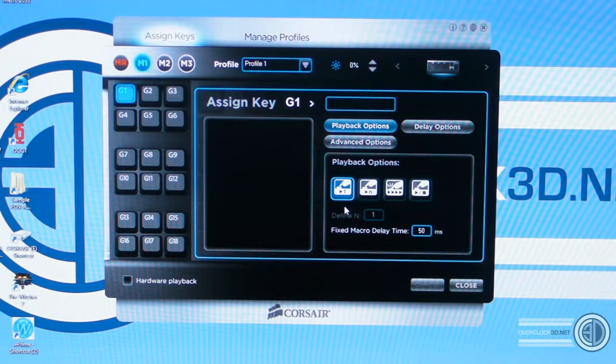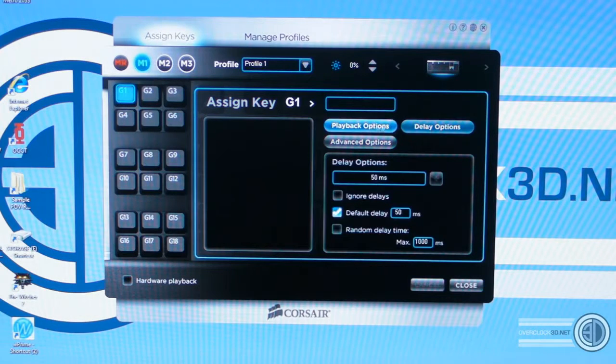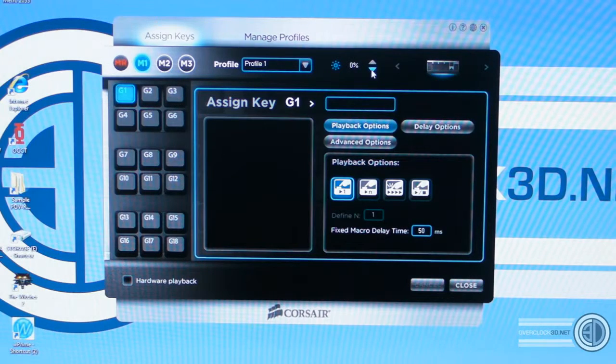There are lots of in-depth advanced options — you can set basic commands, advanced commands, delay options, and all kinds of stuff. For those hardcore gamers out there, you'll really like this. You've got profiles that you can set and save as well. You've even got manual control over the keyboard lighting through the software. The keyboard lighting I've got to show you — I'm going to turn all the lights off in the room and we'll have a look at the lighting, because aesthetically this keyboard is gorgeous.